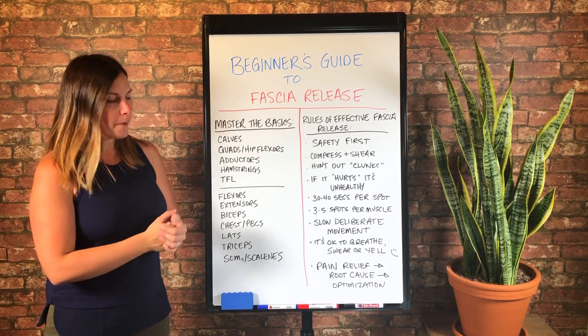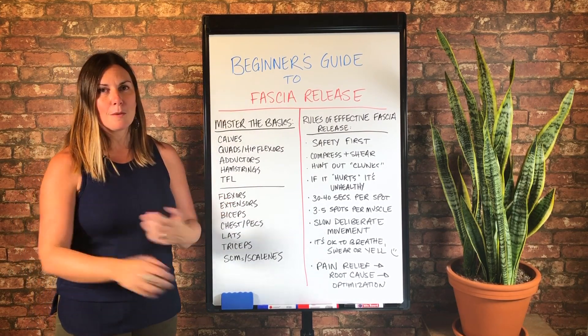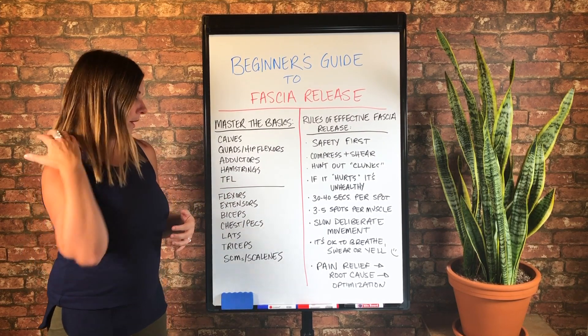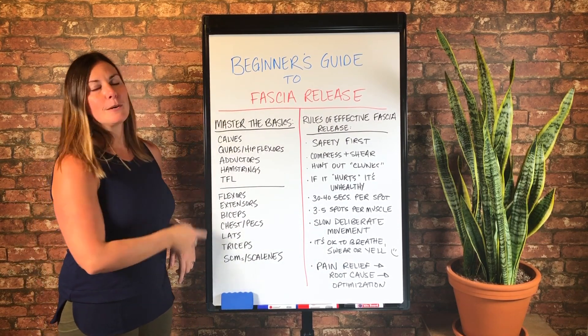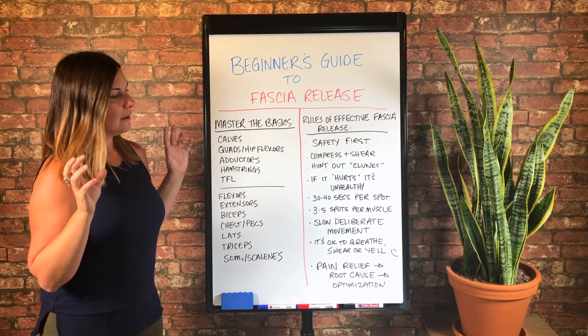And with the upper body, it's like, how do you even pick the basic ones? Because we've got the brachialis, which I'm a huge fan of. We've got the front deltoid, the rear deltoid, the upper traps, the rhomboids. There's so much that we could do here. But in my opinion, these are going to yield the best results for the broadest area.